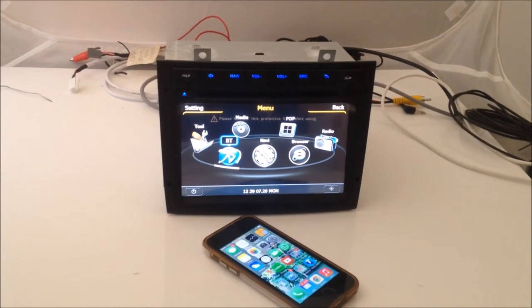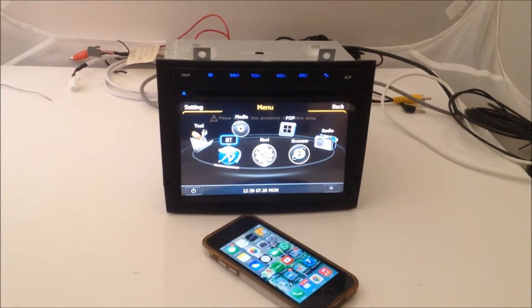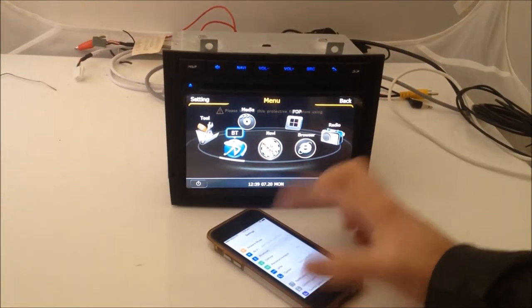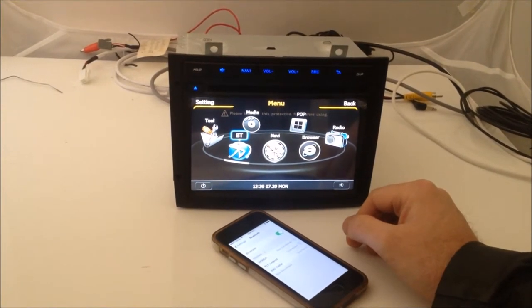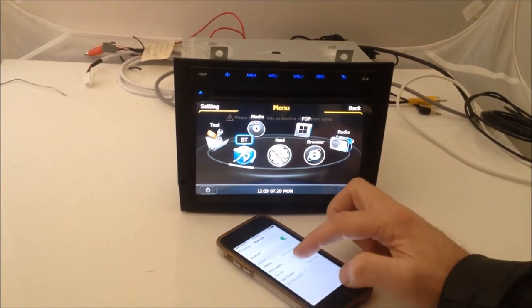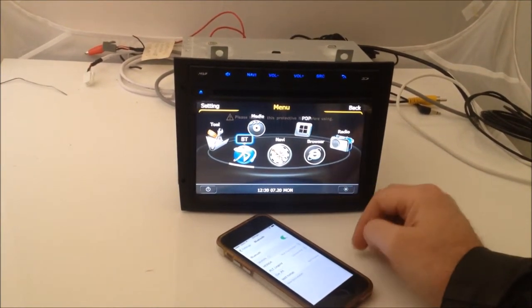To set up the Bluetooth on your Platinum system from digoptions.com, simply go to your settings, then Bluetooth. It'll scan and find the Platinum system, which is called car kit — select that.